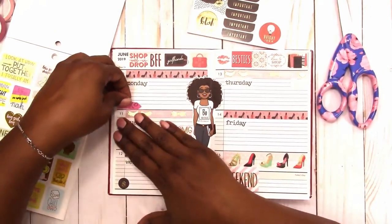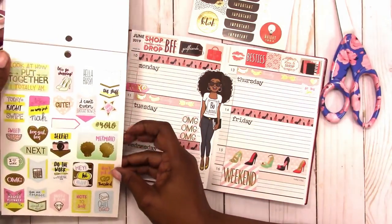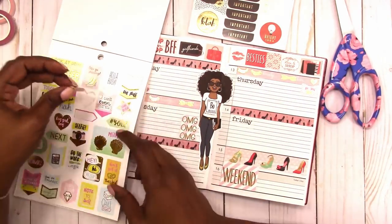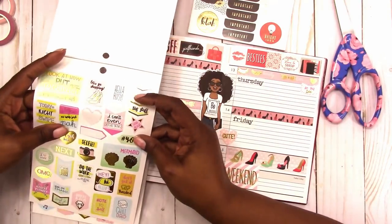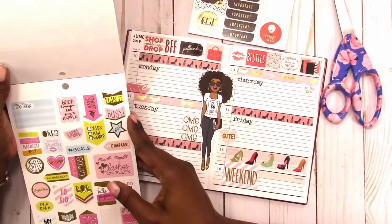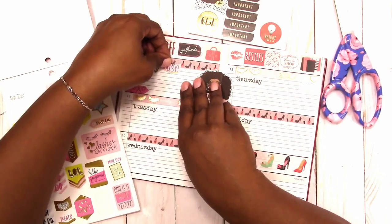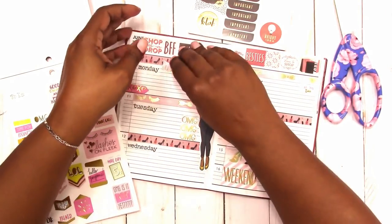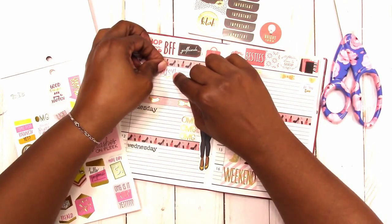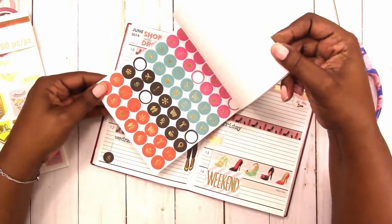There's the XOXO banner arrow — just some little deco pieces. All of it has gold foil, which makes taking a photo of a spread difficult, but it does look good. I'm just placing some more deco and I'm going to go back to the Agenda 52 sticker book — I need to start using those stickers more.